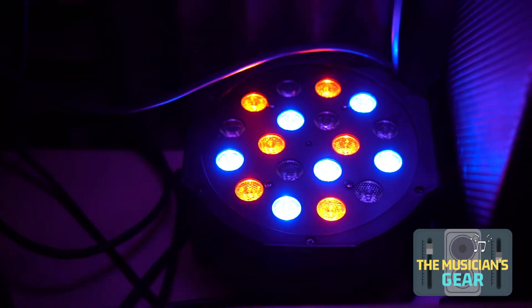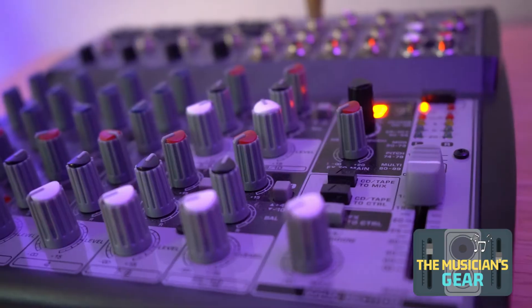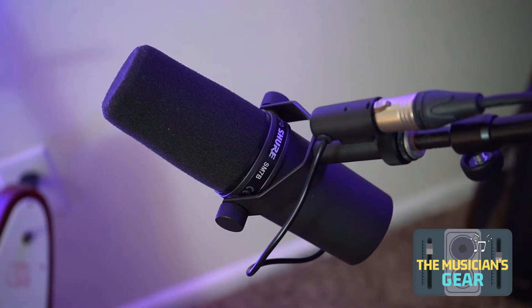Welcome everyone to another episode of the Musician's Gear. In today's episode, we're going to be talking about the XR-18 Behringer.